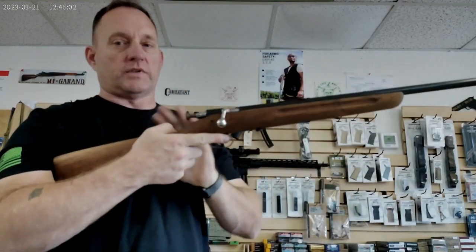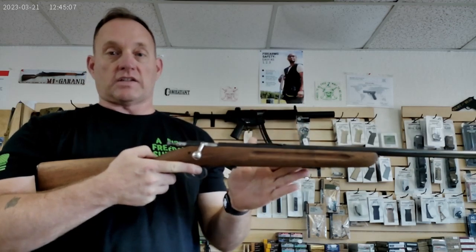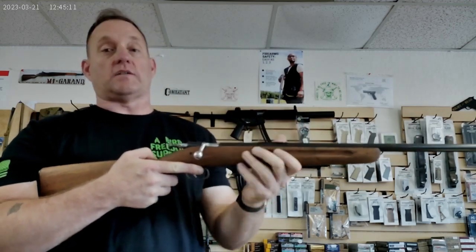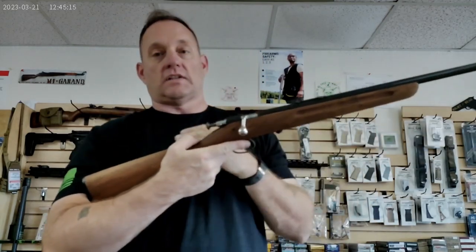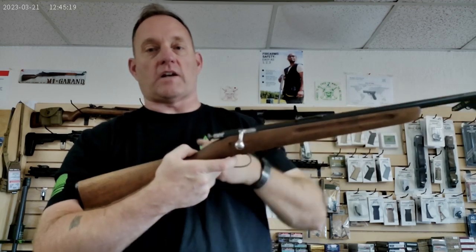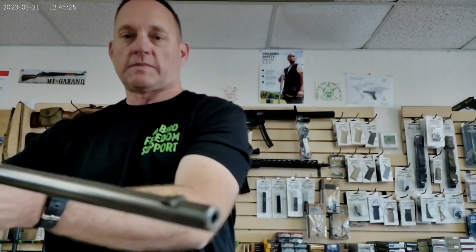As always, with .22 long rifle, dry firing is a concern — when the firing pin engages the chamber, it will actually roll a burr into it and then you'll have problems with chambering and extracting. So, like on the Mausers and everything else, I'm going to go ahead and ease the firing pin down as I press the trigger, then give a couple quick close-ups.